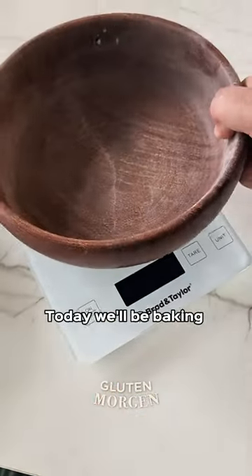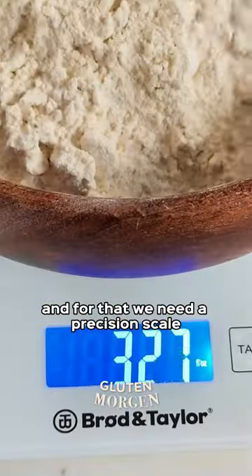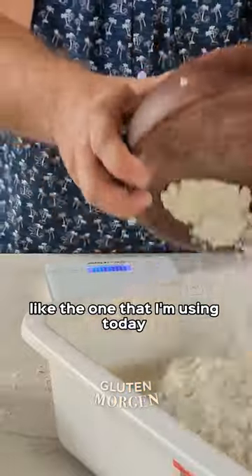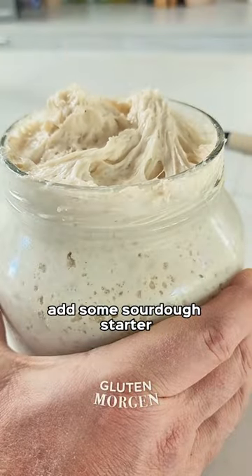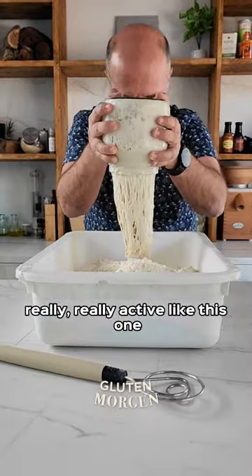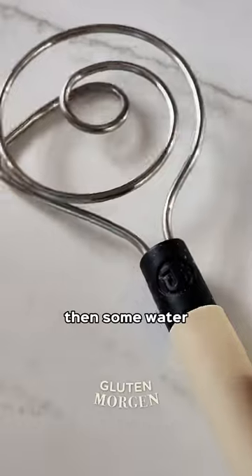Greetings everyone! Today we'll be baking this huge 8-kilo loaf, and for that we need a precision scale like the one I'm using today from Brolin Taylor. We put all the ingredients in the container, add some sourdough starter — really, really active like this one — then add some salt and some water.